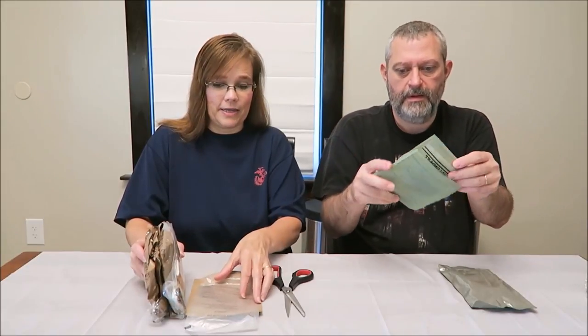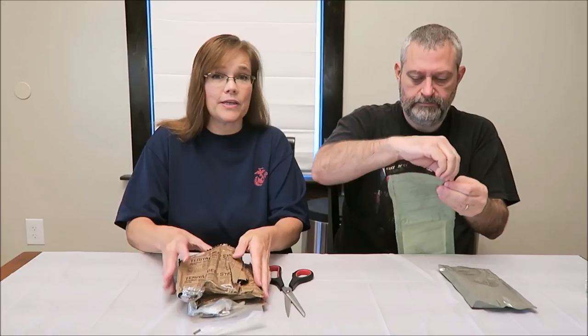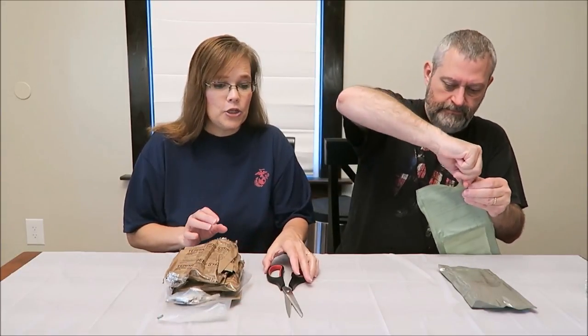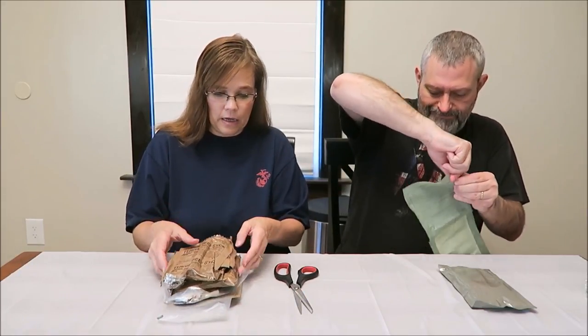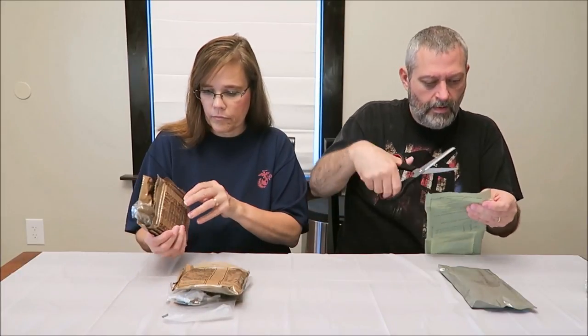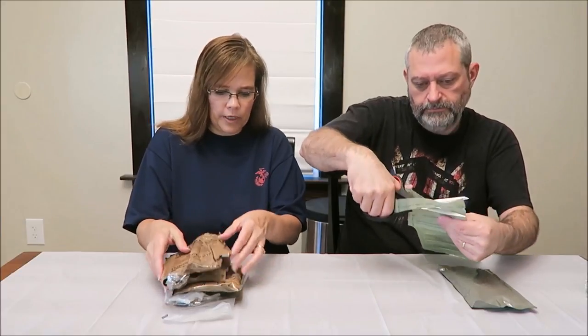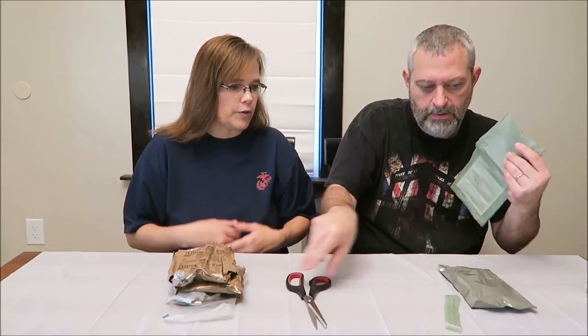This is your heat package. The reason I'm going ahead and giving that to Kevin is because it takes time to heat your main meal. So I wanted him to be able to get started on that.